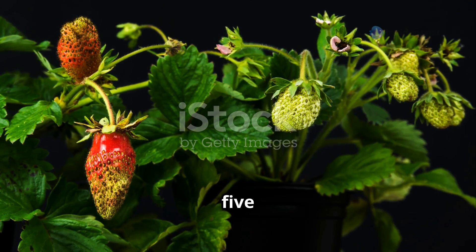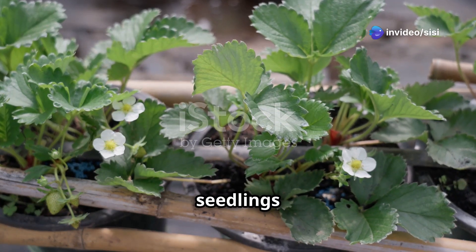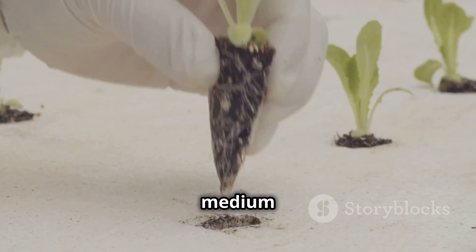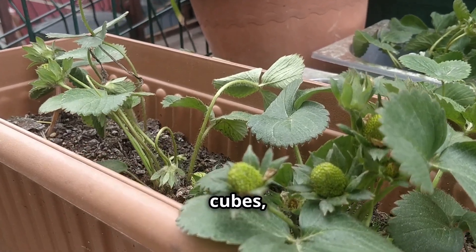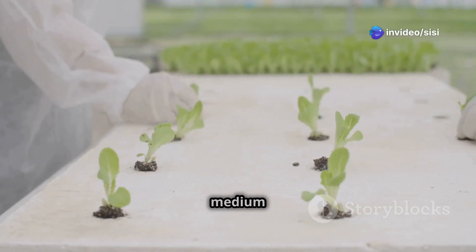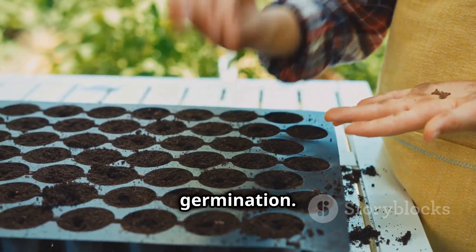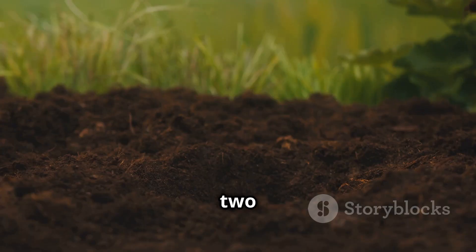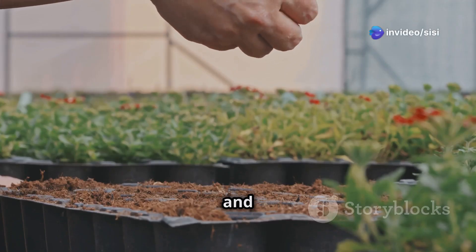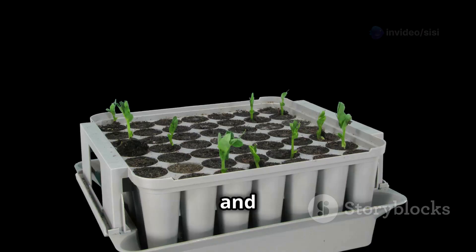Starting your hydroponic strawberries from seedlings is a rewarding experience. First, choose your starting medium — you can start your strawberry seeds in rockwool cubes, coco coir plugs, or peat moss pellets. Soak your chosen medium in water to help retain moisture and create a suitable environment for germination. Then plant your seeds, placing one or two seeds per starting medium, gently pressing them into the surface. Provide warmth and humidity by covering the seedlings with a humidity dome or plastic wrap.